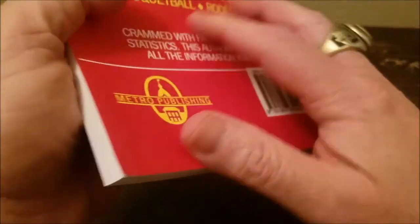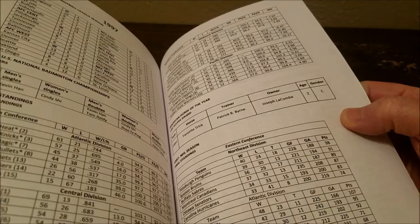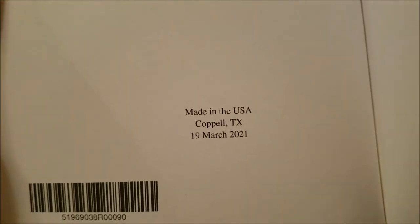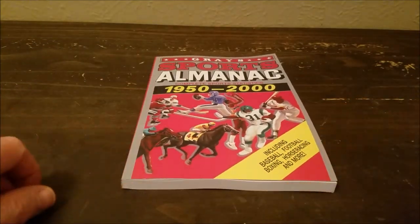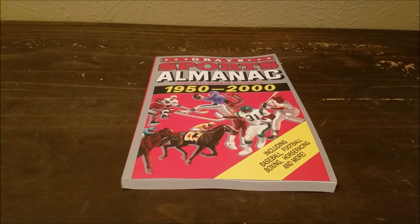I don't want to go through the whole book. I was wrapping up the video — basically I'm showing you the back end here. And of course, made in Capello, Texas, this year, March 19th, so it's fairly new, just came out. Well guys, I hope you enjoyed the video. Hit the like button if you thought it was cool. I'll put a link below on how to score yours. I'm going to just kick back, probably pop in Back to the Future Part Two and check it out. Thanks for hanging. Catch you on the next one.